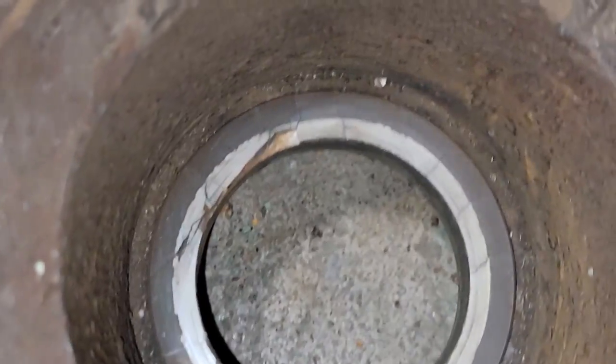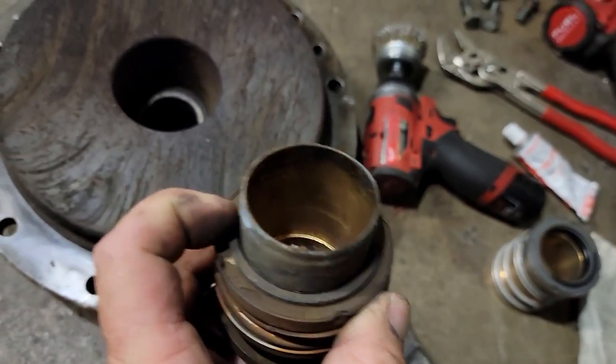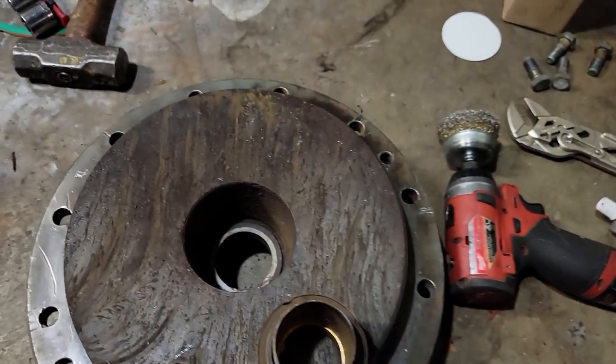You can see where it got cracked right there — that's that ceramic piece right there. It's so dirty you can hardly tell anything. There's your black piece that mates against the white piece for your seal. I gotta pry this out of there yet.